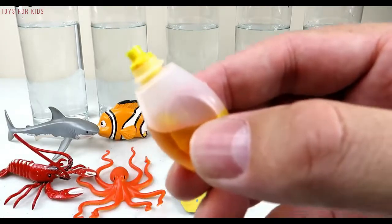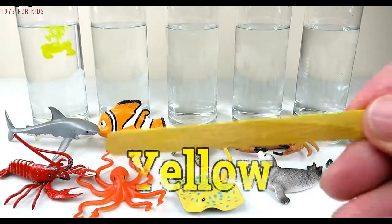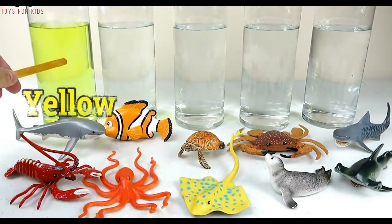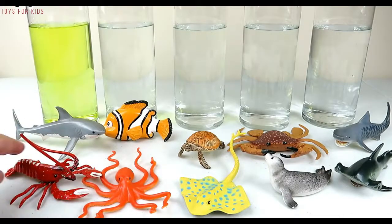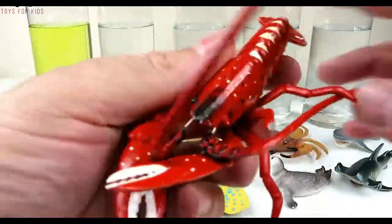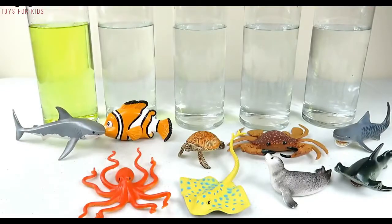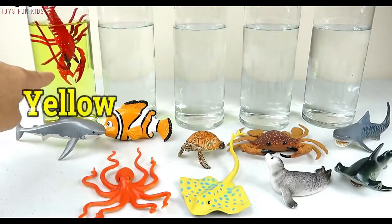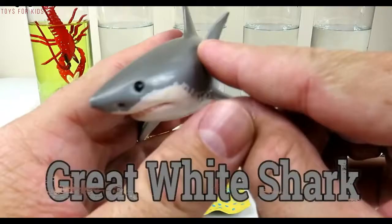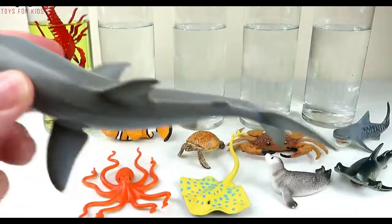Yellow! We're gonna put three drops of yellow in the first tube — one, two, three. Let's use our yellow stick to give it a stir. Yellow! Let's put the red lobster in the yellow water. Now let's put the great white shark also in the yellow water.